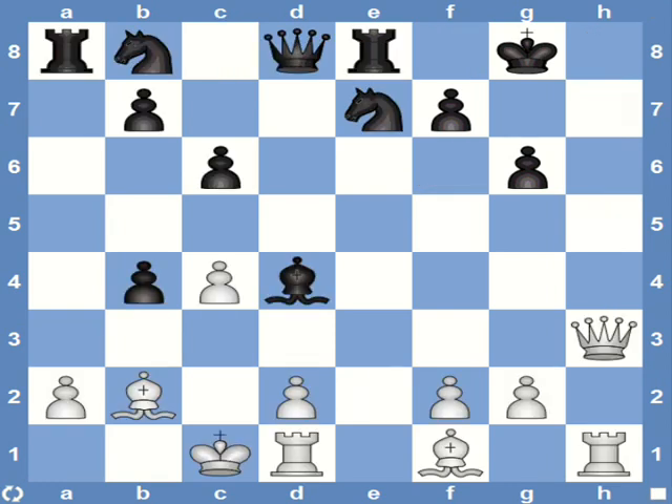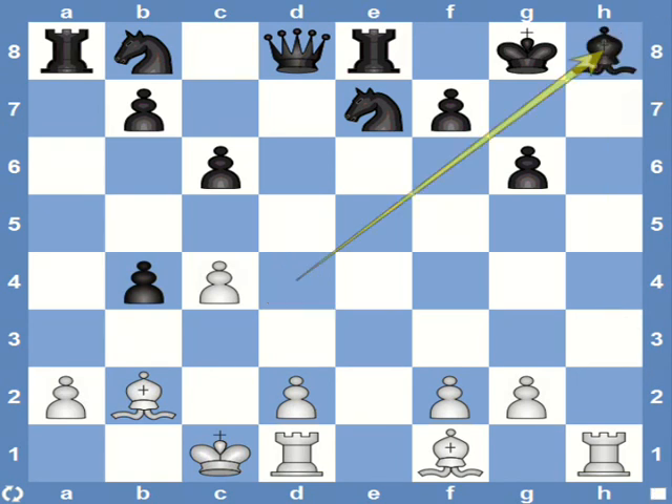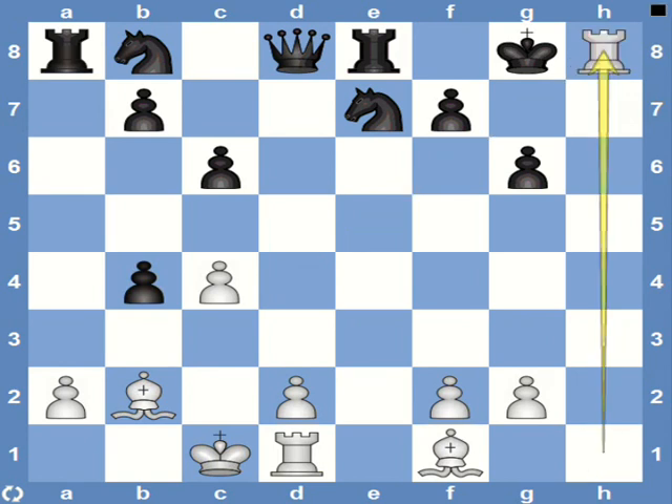Now since you've got the hang of what to look for, let's go into some real game positions. What would you play here as white? Pause the video if you need to. Hope you found queen h8 check. Bishop captures queen, and finally we come back to the same mating pattern — Andersen's Mate on h8.